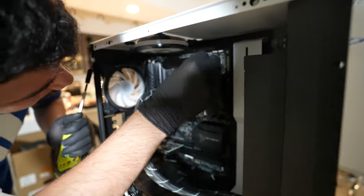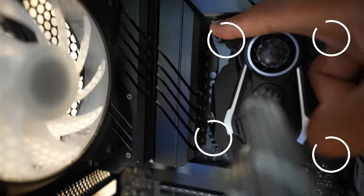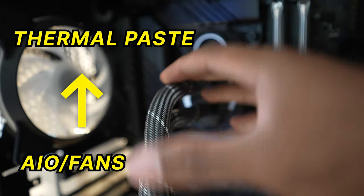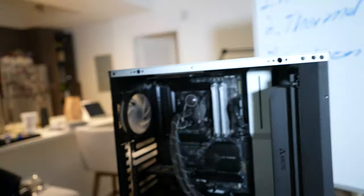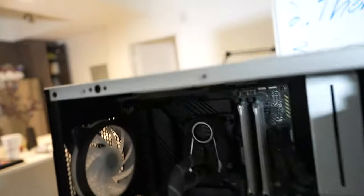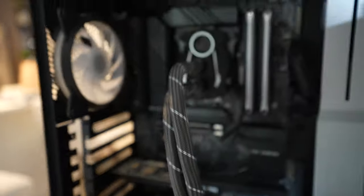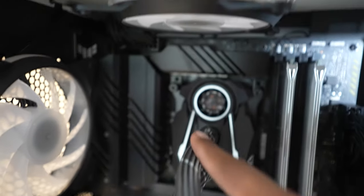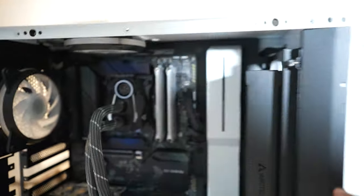Now we're going to take out the thermal paste — it's different for every PC. You're going to unscrew four little screws that hold your AIO or fan in front of your CPU together. Your AIO or fan with thermal paste directly contacts your CPU, so you always need thermal paste in between these. Make sure you only do this after all the dust is removed from your case, because if you don't, that dust is going to get in between your AIO and your CPU and into your thermal paste.